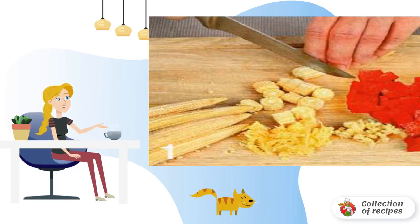Add grated ginger, reduce the heat, and cook for 10 minutes without a lid.